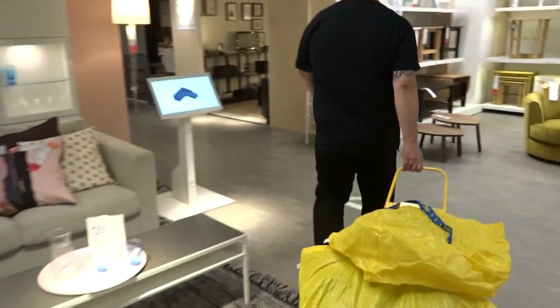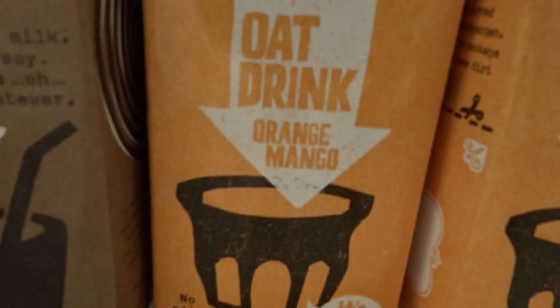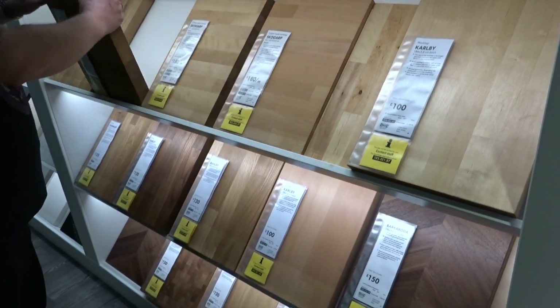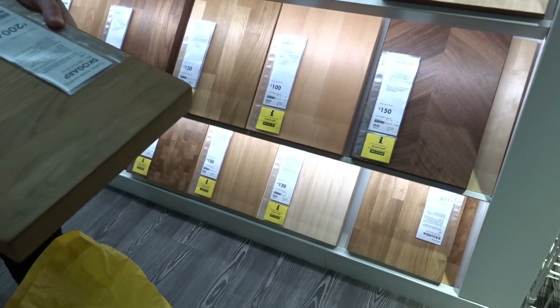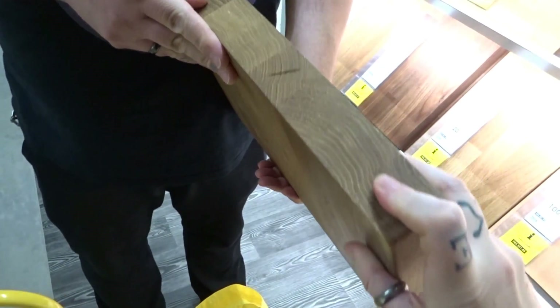We did really well on the top floor because we didn't actually put a single thing in our bag. But they had Oatly — I always forget that they have Oatly. They have the orange mango, the chocolate, and the plain. You bought the orange mango last time we were there — what did you think? It was alright. It doesn't appeal to me. It was nice, but if it was just plain mango then I'd probably like it.